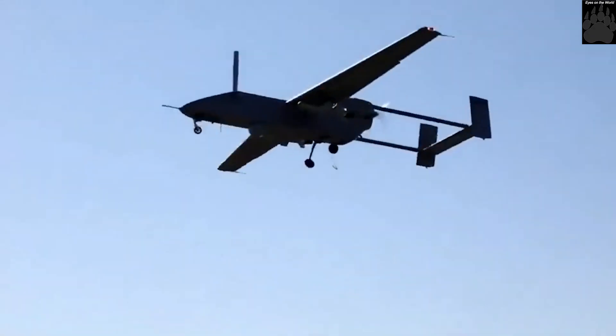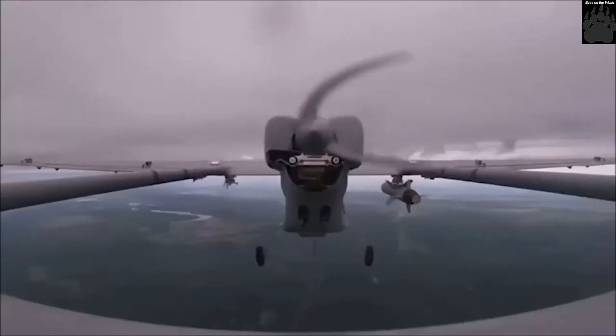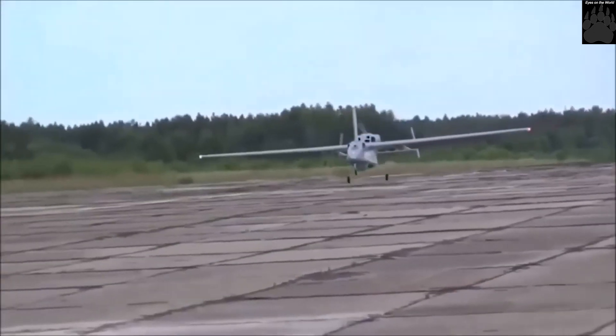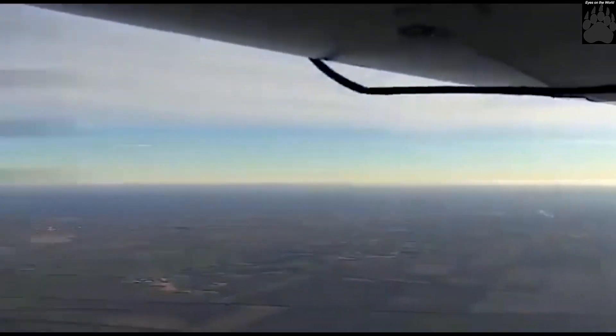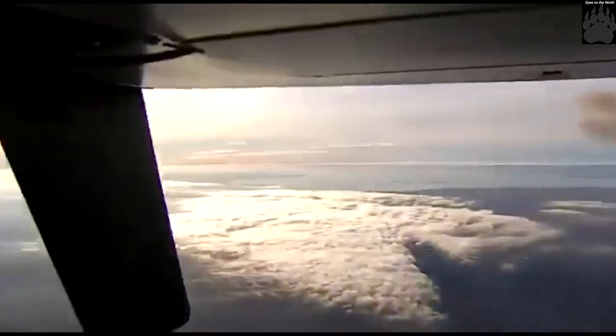Forpost-R has a range of 450 kilometers and can fly at a maximum altitude of up to 6 kilometers. Maximum communication range is up to 400 kilometers. Maximum flight time is 18 hours. It has a maximum takeoff weight of 500 kilograms and can carry a payload of 120 kilograms.